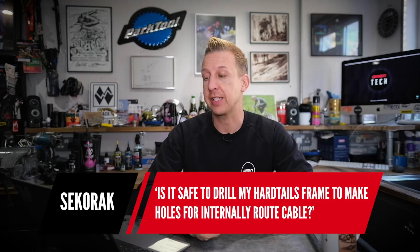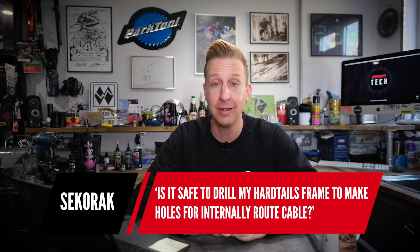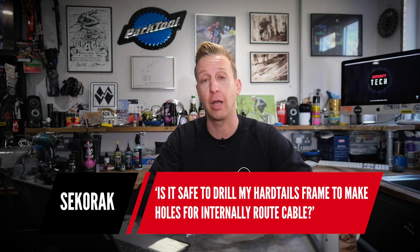Next up is from Sekerak: is it safe to drill my hardtail frame to make holes for internally routed cable? No. Categorically not. You're drilling a hole in something that's structural — just don't do it. Every bike manufacturer will tell you it's not okay to do that. I've seen people go in through the bottle cage bosses, since those holes were already there when the frame was made and are designed to house those bosses. But that is not something I'm endorsing.